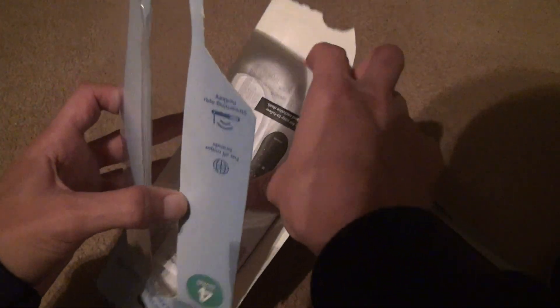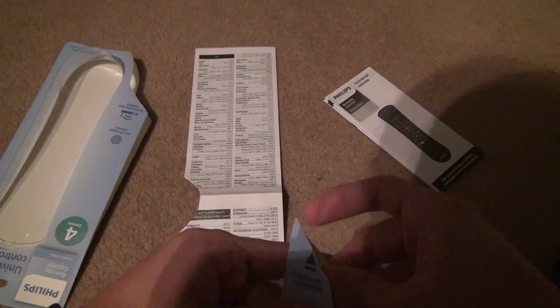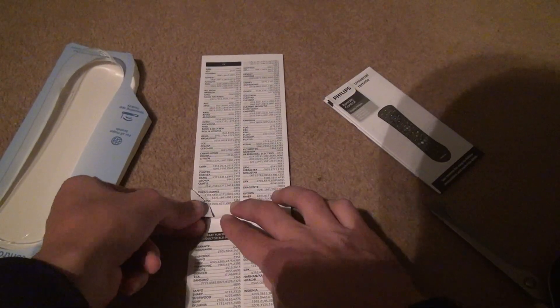This is what I hate — how do they allow you to take something like this back? You don't want to ruin it entirely. Here are the codes for everything. Oh, I even cut the manual a little — stupid me.